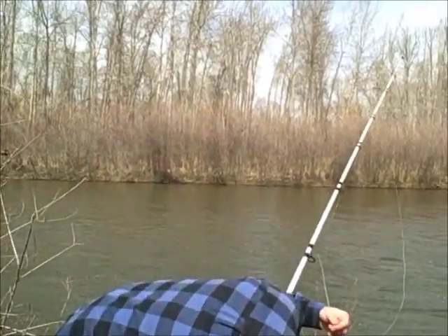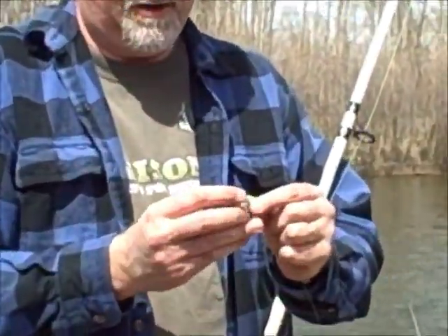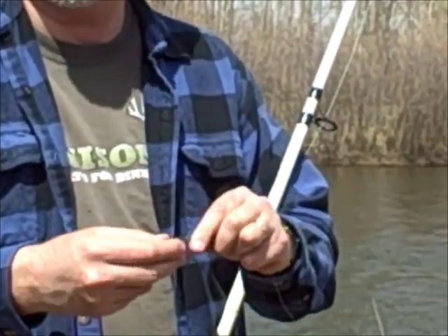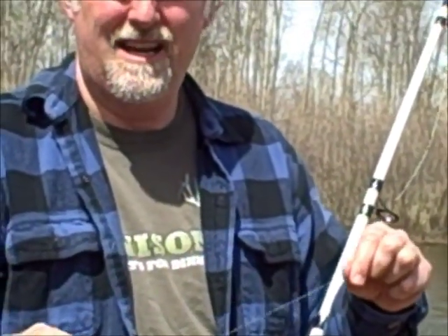First, you just put a sinker on the very bottom. I'm just tying this directly to my line, but if you are in an area with a lot of rocks or sticks, you want to put a lighter weight line and a swivel so if your sinker snags up, you can break that part off without losing a whole bunch of your line.